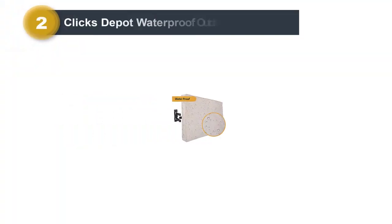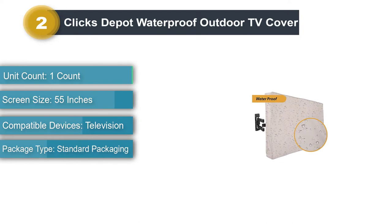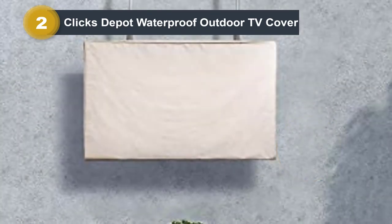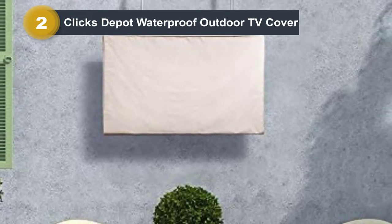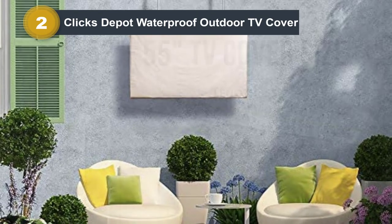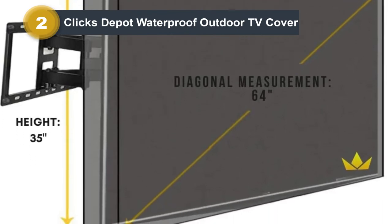Number 2: Klik's Depot Waterproof Outdoor TV Cover. This TV cover is built with PVC-coated polyester fabric and designed to protect your television from dust, water, and harsh weather, providing effective protection against many outdoor conditions. It has reinforced double-stitched seams and reliable Velcro straps that make it incredibly secure. It also comes with a sturdy back pocket for your remote controls, a microfiber cloth, and has a spacious build. If you have pesky raccoons messing about in your backyard, this will keep your TV safe — great for those who want to keep their TVs safe from curious wild animals.